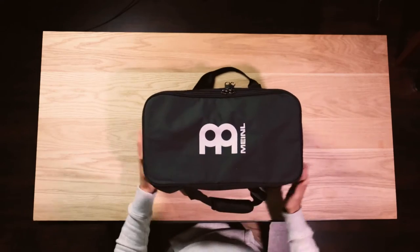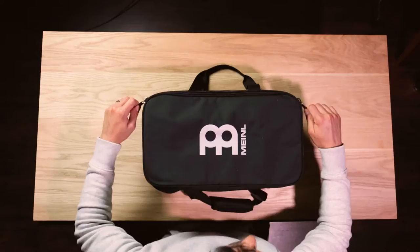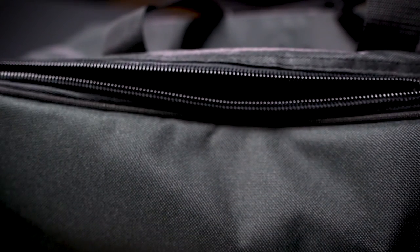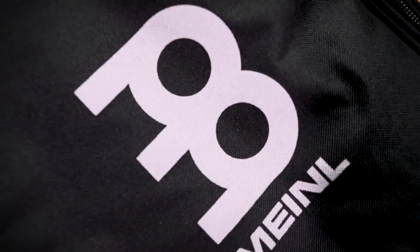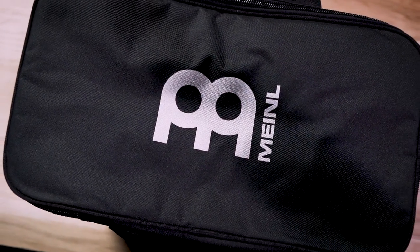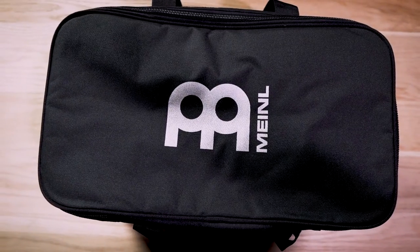You'll notice there are strong double pull zippers with thick webbed nylon lining, and you have the printed high-visibility Meinl logo on the outside, which is great for finding your bag in a dark venue — it's going to totally shine through.